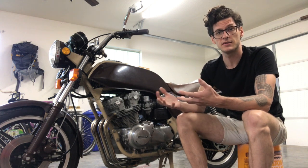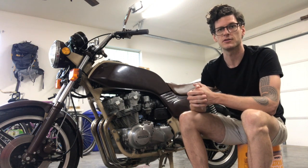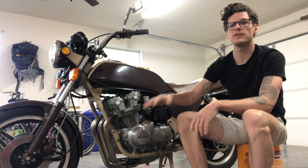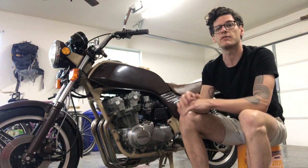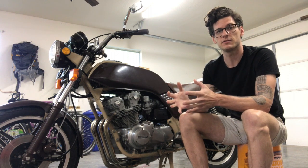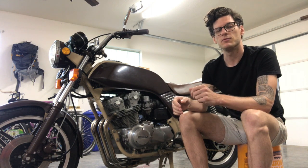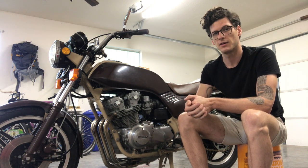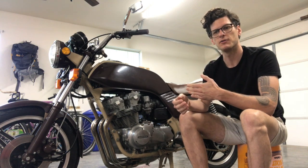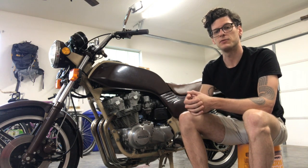So what is scheduled maintenance? It's a series of adjustments that need to be performed at a regular interval as specified by the manufacturer of your bike. In this case, Honda wants us to make these adjustments every 4,000 miles. Every bike is different — I have an old 350 in the corner that needs this done every 1,000 miles. Make sure you have a copy of your factory service manual — not Haynes or Clymer, but the FSM, which can usually be found in PDF form online or on forums dedicated to your specific model. It will tell you how to do these adjustments and the interval at which they need to be performed.